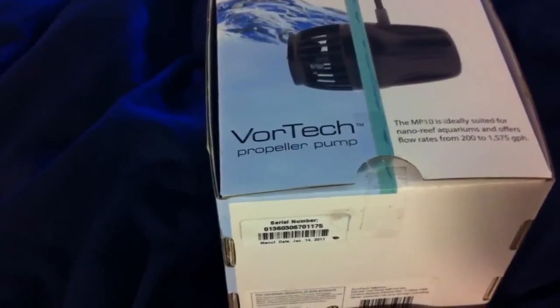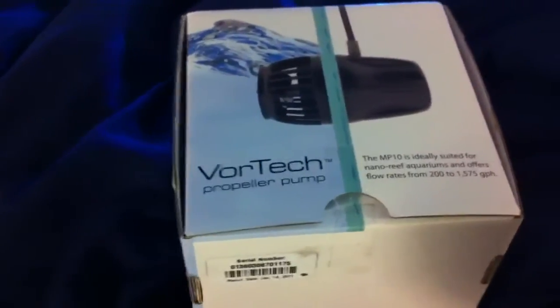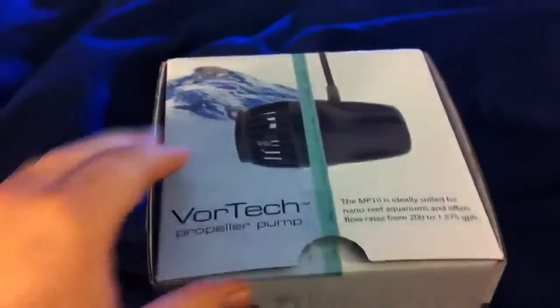Of course I'm doing this one-handed, guys, so bear with me. All right, here we go — very nice packaging. EcoTech Marine is like the Apple of reef aquarium stuff.